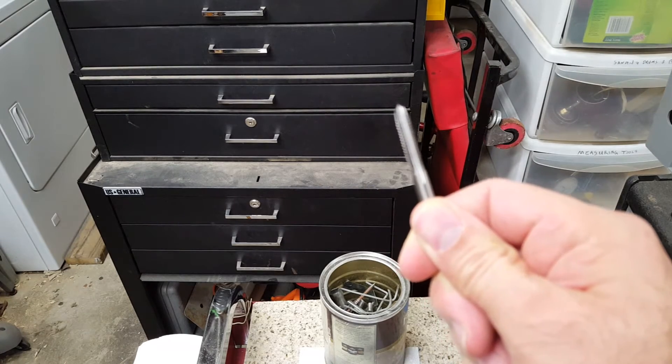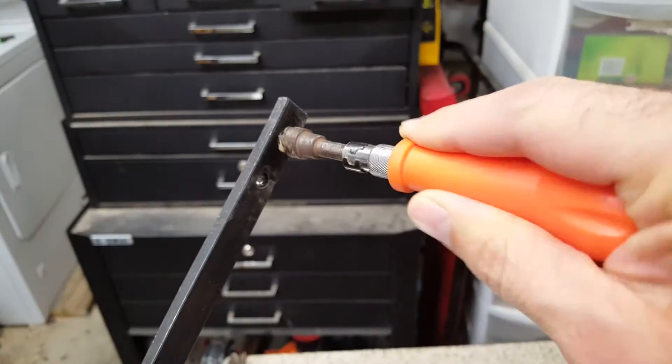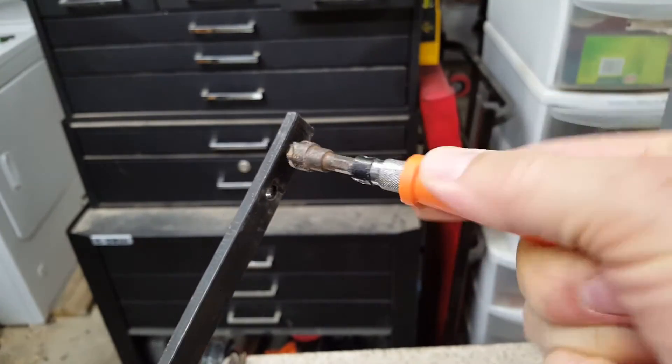A dull tap puts excessive radial stress and torque on your workpiece and the tap, which can break either of them. 4. Chamfer the hole slightly before tapping.